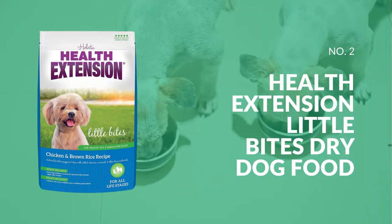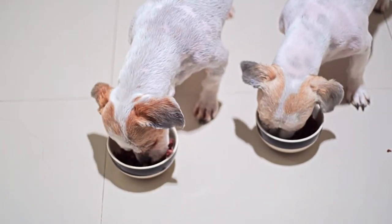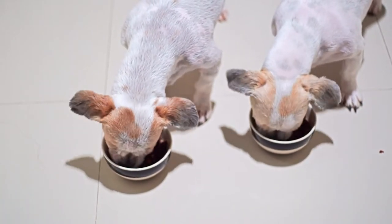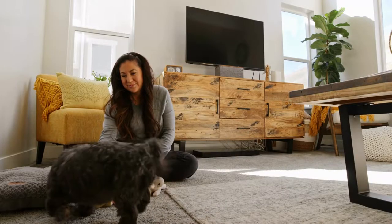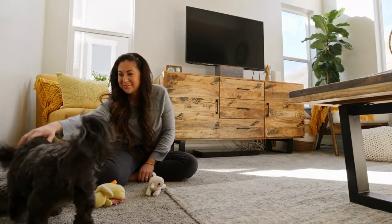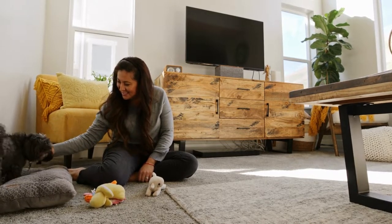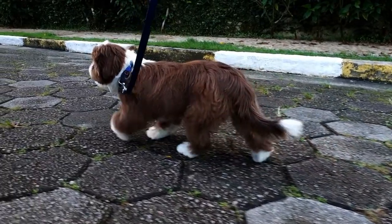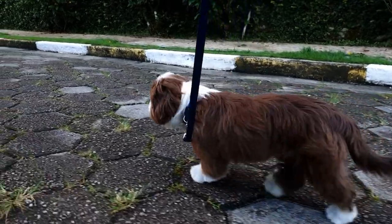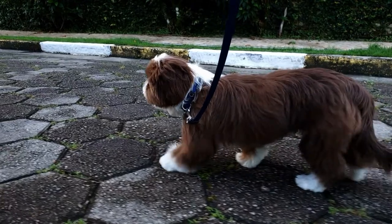Our second pick is Health Extension Little Bites dry dog food. The primary source of animal protein in this recipe is chicken meal and lamb meal. A study shows that the recipe's protein, fat, and carbohydrate content are at 27%, 20%, and 45% respectively, resulting in an approximate 75% fat to protein ratio. Moreover, to promote good digestion, it contains eight different probiotic components, and chelated minerals are used for improved absorption and nutritional balance. Shih Tzus of all ages will benefit from its traditional, grain-inclusive design.